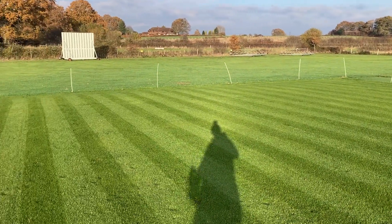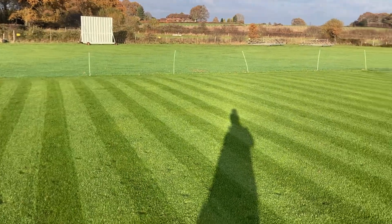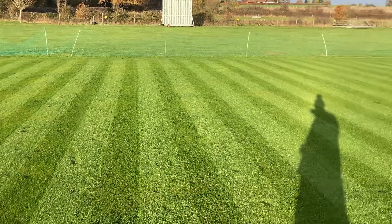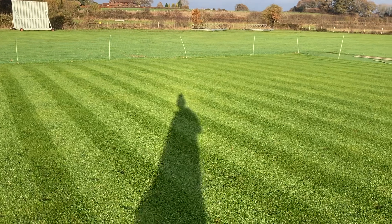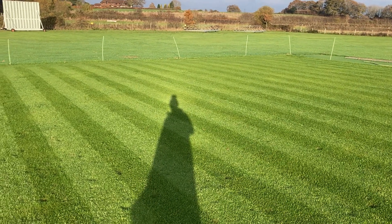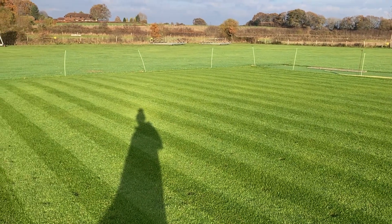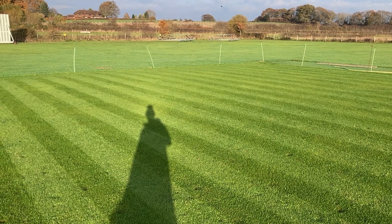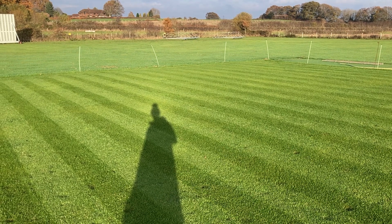Hi everybody, I just thought I'd do a little video on red thread and nutrition. The sun's come out so you're not going to quite see, but I'm hoping you'll get a feel. Just a quick brief on this square - it's been on for about 12 to 13 days, slightly soft. You can see the footprint heel marks, but we need to get the height down a little bit. Getting it down would help it dry out and keep a bit less disease off.